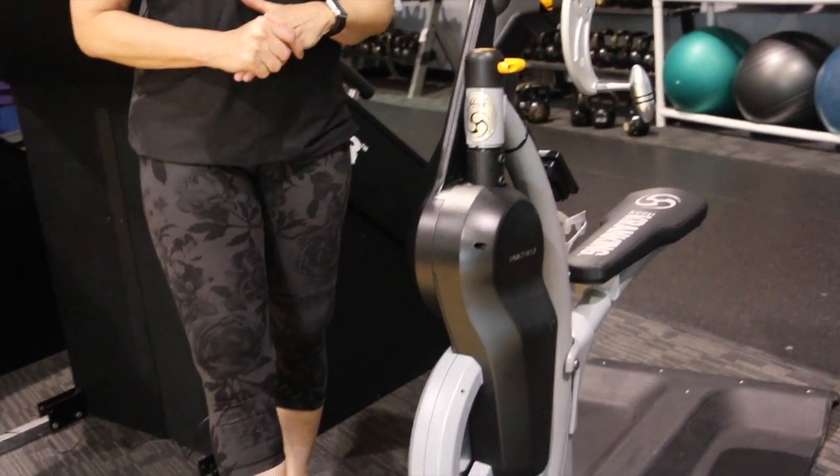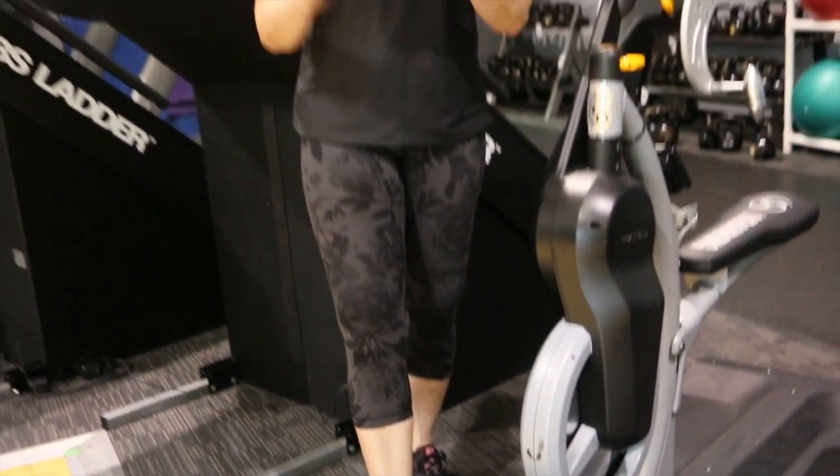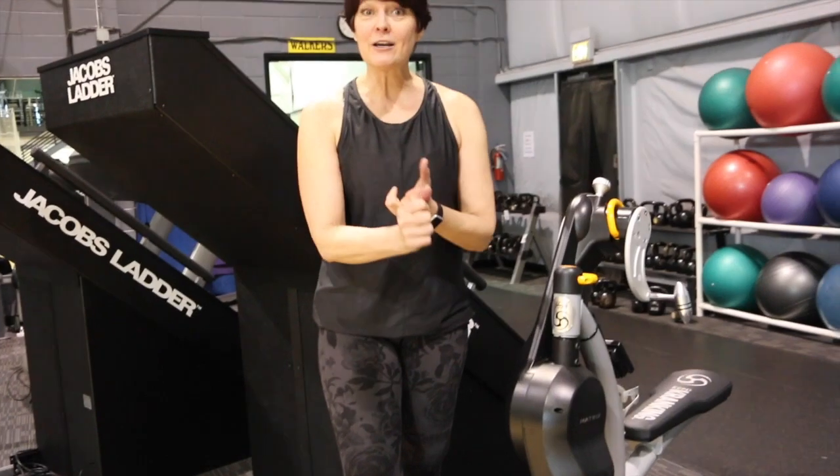There are lots of opportunities to work your core and your upper body. Four different movements with your arms, two different directions with your push, and standing and sitting. You're going to get an awesome workout with this machine. We're going to show you how.